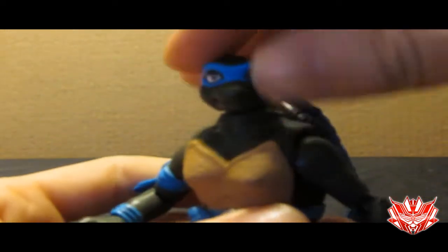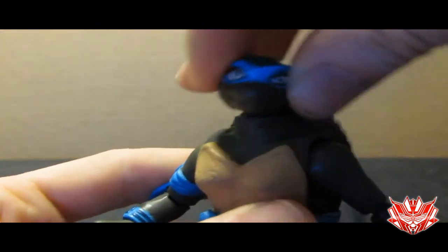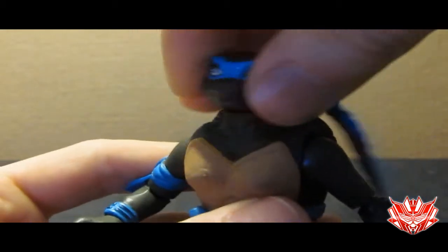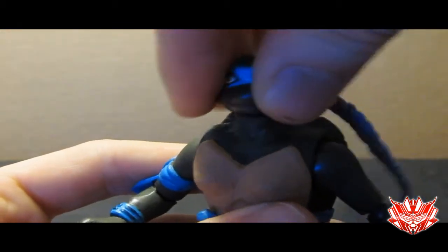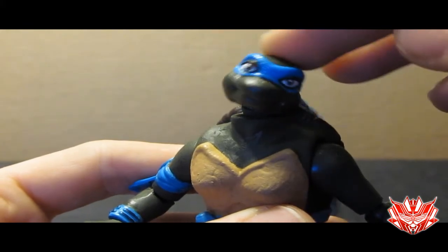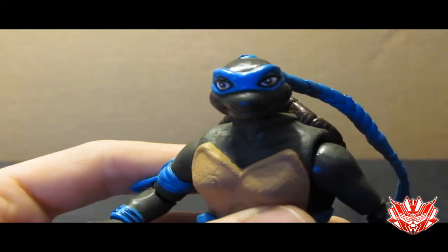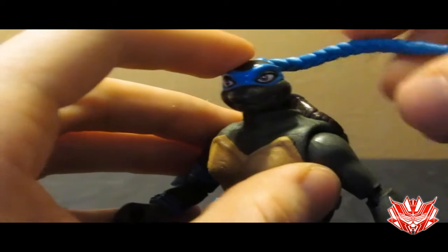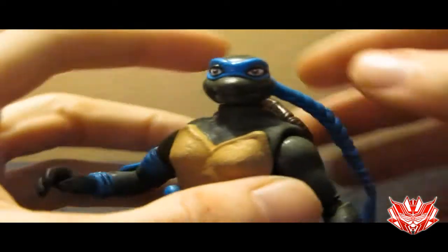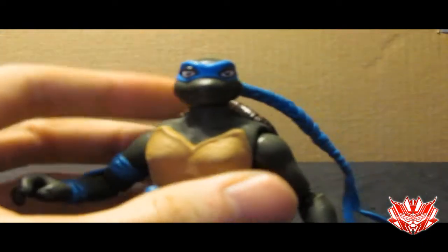And speaking of articulation, let's go into it. She's got a ball joint at the head, so it goes up, it goes down, it turns side to side, and it can go at an angle due to the fact that the ball joint is glued in the wrong position — my mistake. Her bandana, or her braid, can rotate now, so you can put it in any position you want.